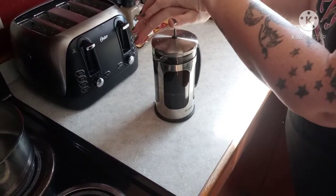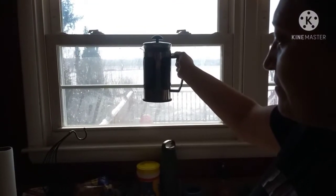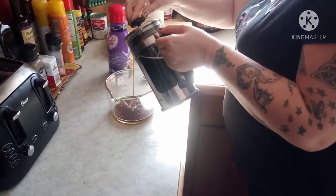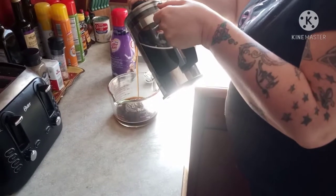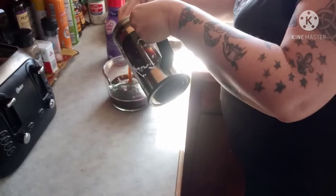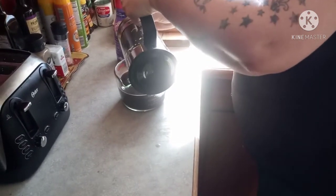Once you have it all pressed, check it for that Deathwish darkness. Pour it into your Pyrex to cool, just like this. This makes approximately four and a half cups in the measuring cup.